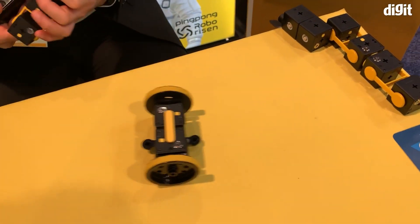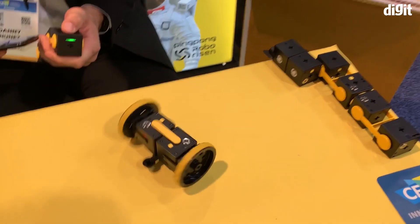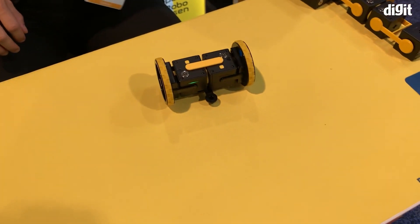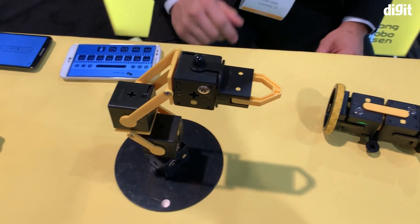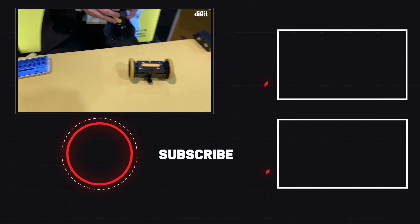For something like this which is bipedal right now, you could actually add a couple more blocks and put two more wheels, make it four-legged just like a car. You could also control it using the app on the smartphone. You could make a mechanical arm like this one and maybe lift objects, program it to do so, or control it with the app on the smartphone.